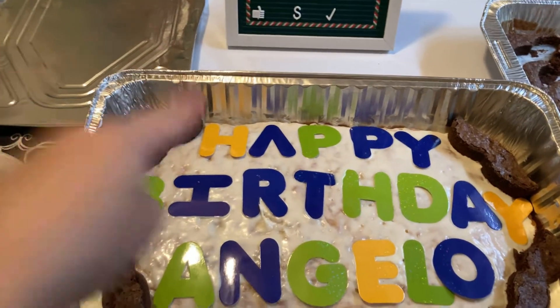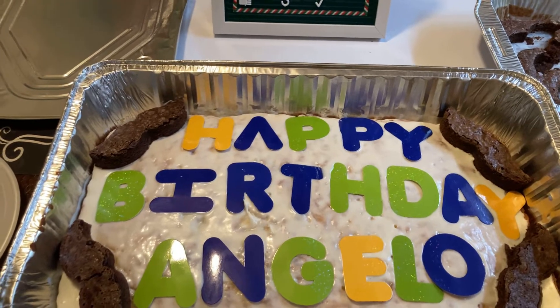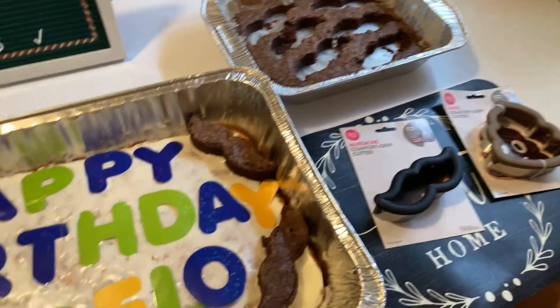Thank you so much for watching. Remember, the Funfetti cake I got at ShopRite, the Pillsbury frosting I got at Dollar Tree, the mousse I always get at Super Dollar City with the lids. And the mustache cutters — we got those at Dollar Tree.